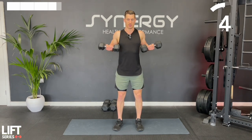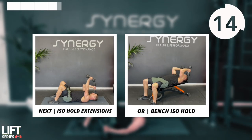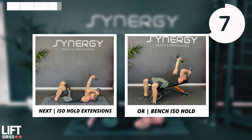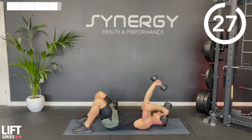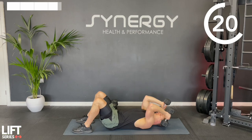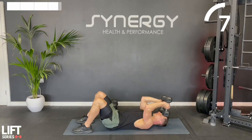We've got those ISO hold alternating extensions - I think I need to come up with a catchier name for that. Come down to that halfway point, keep that armpit angle open, and go for those alternating extensions. Try not to sink lower than your temples with the dumbbells - you're holding that isometric hold just below halfway.